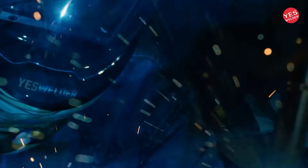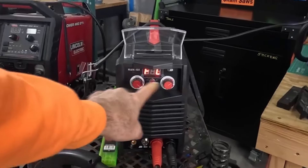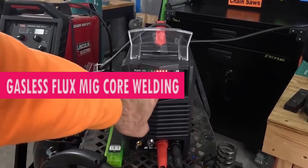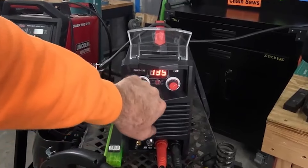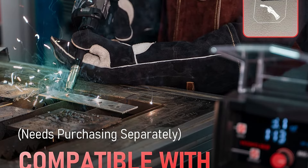At 220 volts, the YesWelder MIG 250 Pro is not just your average TIG welder. Its synergetic setting facilitates seamless communication between the input power source and the machine, ensuring precision and efficiency in every weld.